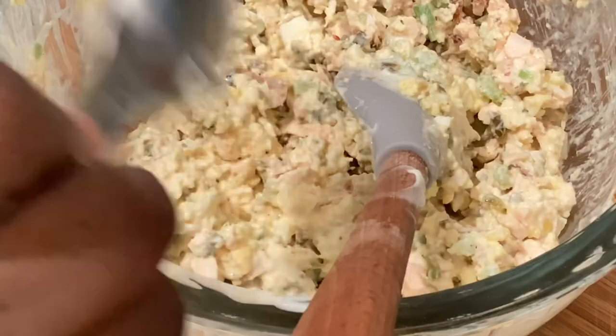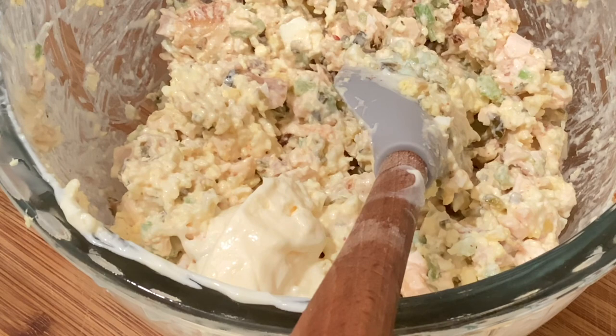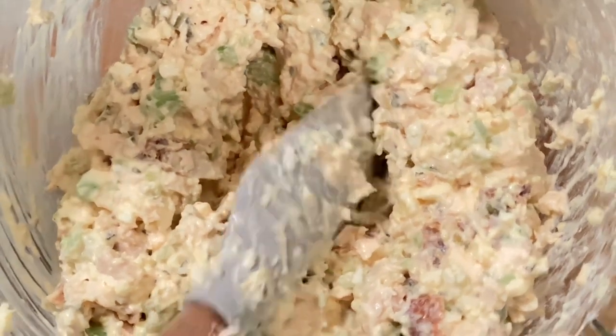My chicken salad is a little tight, so I'm going to loosen it up by adding a tablespoon of additional mayo. At this point you could add grapes, walnuts, or even cranberries, but for today's recipe we're just going to keep it plain chicken salad.